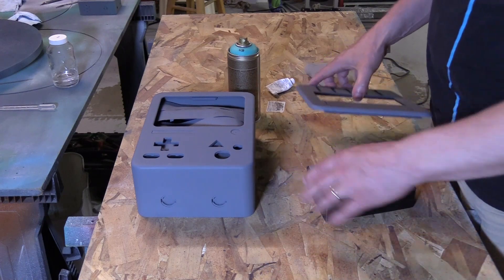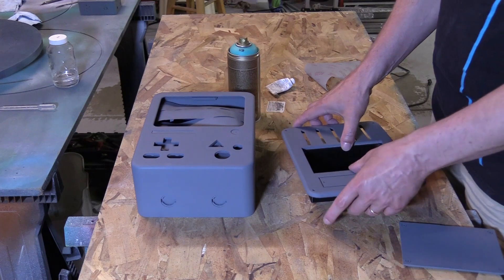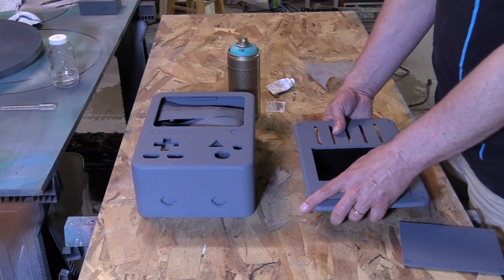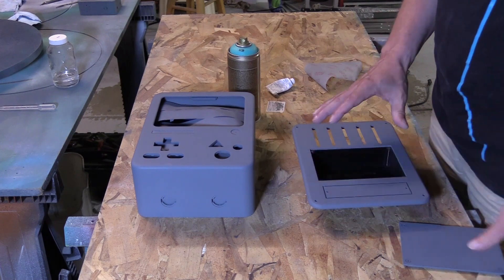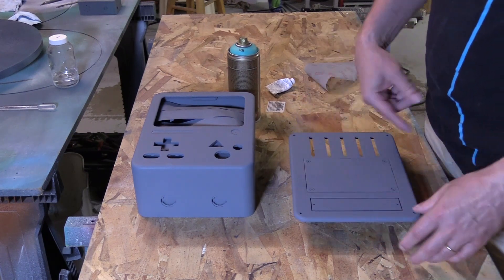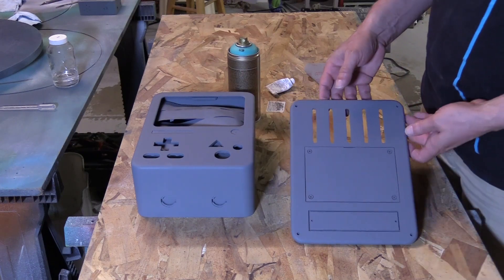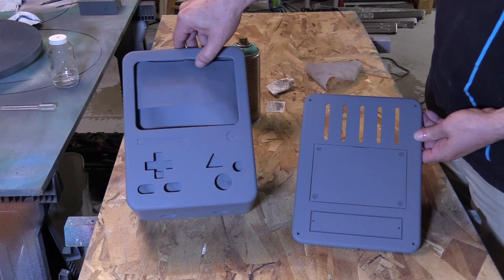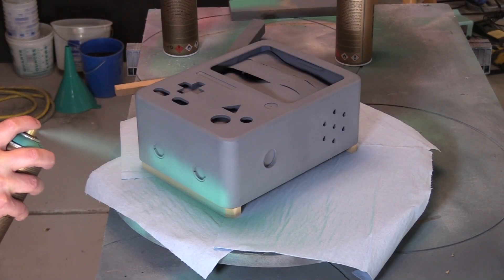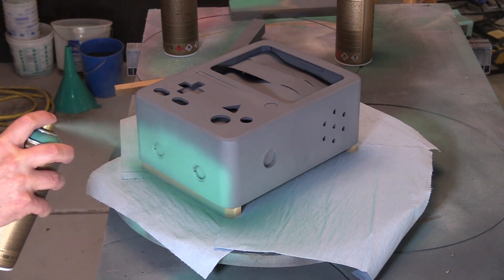I'm going to put the back box in temporarily while I paint because this will hold the top plate in. I don't want to get a lot of paint on the edges, so I'm going to paint it like that. And then we'll be ready for final assembly.